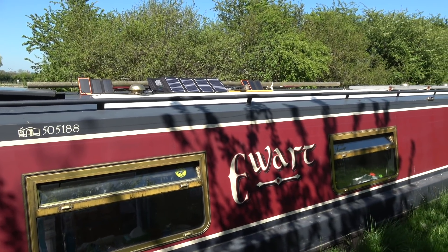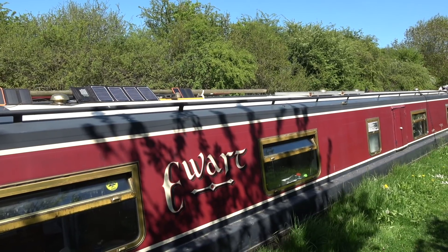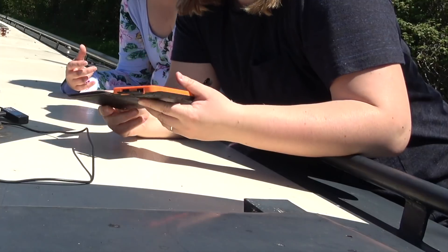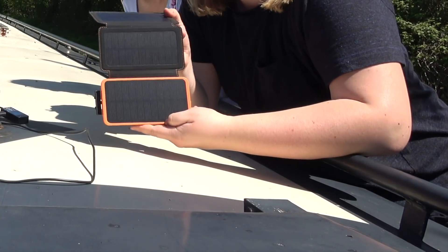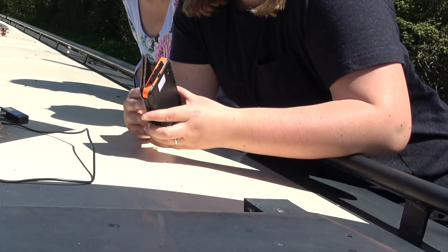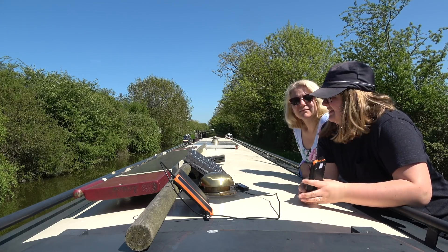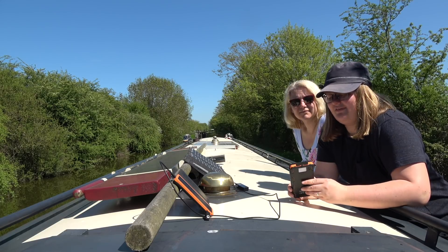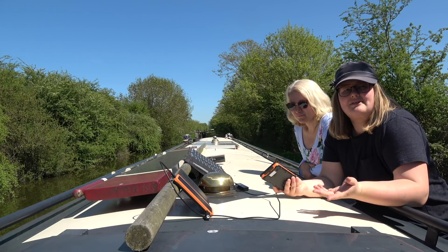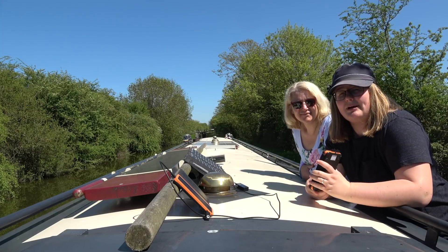A few people have mentioned in the comments about getting battery packs, and just to let you know it's something that we already had. I've got two different types of battery pack. The first one has a solar panel built in. It has a slightly smaller capacity and we can get about two phone charges out of one of these, so we've got more than one because we can make the most of the sun's power and keep our phones going without using additional power from the leisure battery bank.